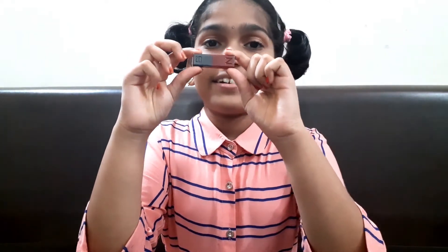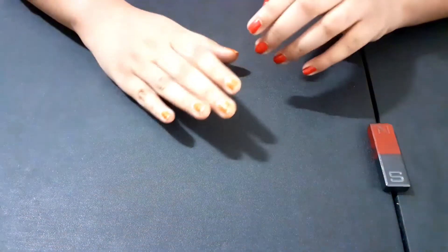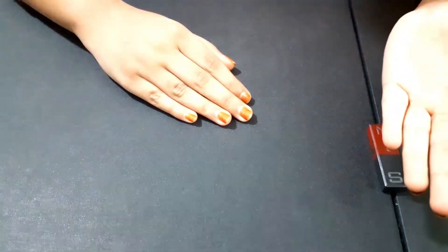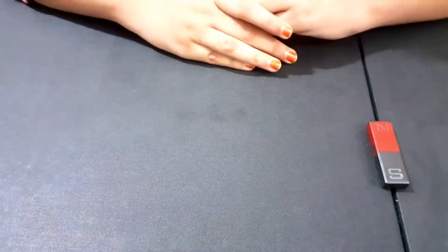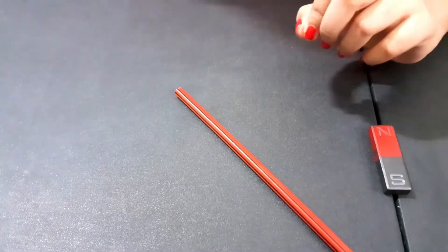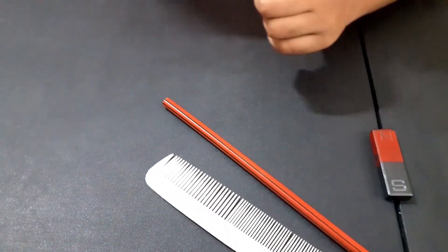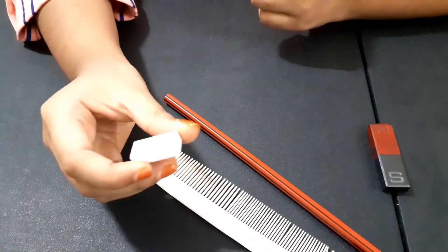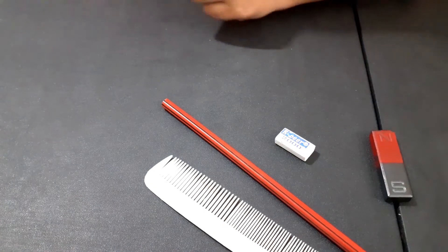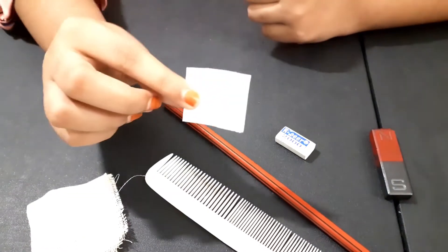This is a bar magnet. It has north and south poles. I am going to do this experiment with some objects and some metals. For wood, I am using a pencil. For plastic, I am using a comb. And for rubber, I am using an eraser. I am using a piece of cloth and a piece of paper.